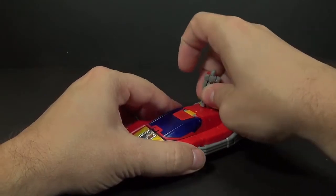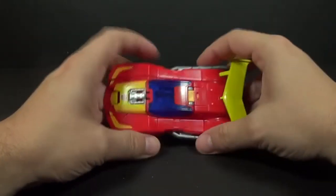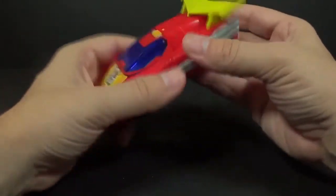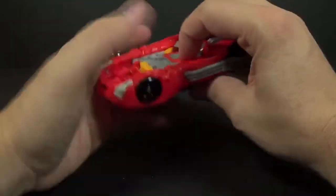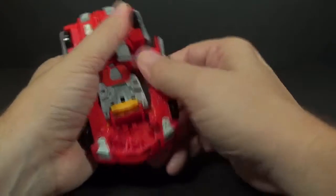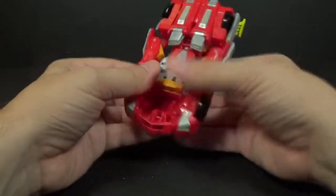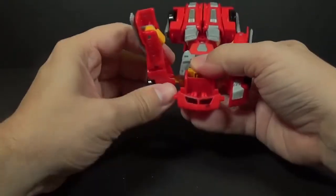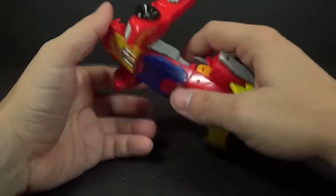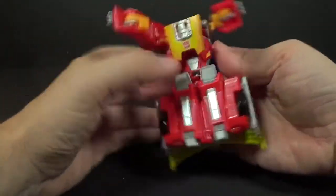He's got a little post up here so he can stand on the back of the car too. Alright, transform him back into robot mode — basically we want to pull these arms out again, pull the leg back, pull this out, drop the arms down, and flip this down so you can flip the chest down.